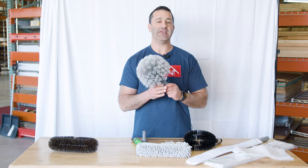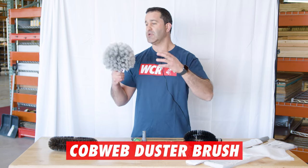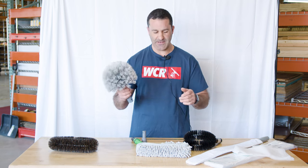Really popular is the cobweb duster. This is a great tool that just gets in the corners of rooms. It can go in railings, any interior or exterior area where you have a buildup of cobwebs, spiderwebs, things like that.